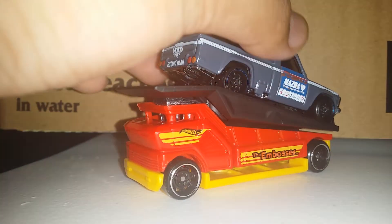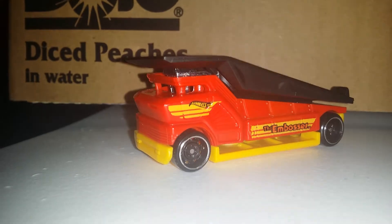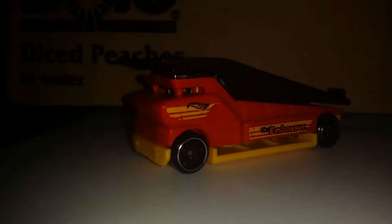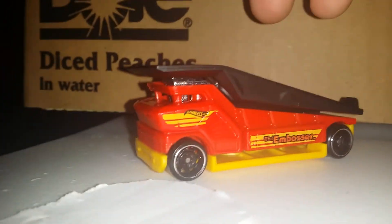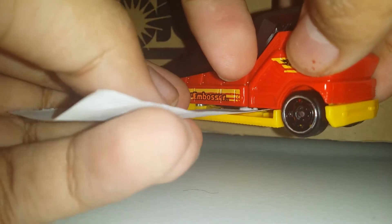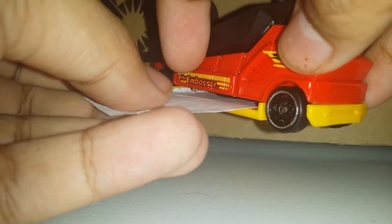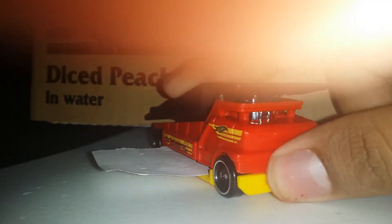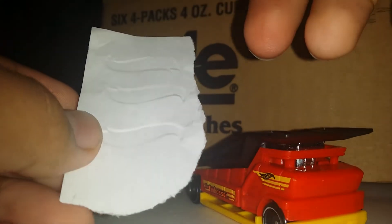I don't know if it's gonna be good for downhill or the booster track or something. Now for the embossing ability — you grab a piece of paper, put it inside, press it down hard but not too hard or you'll break the ramp. And here's what it looks like — you have the Hog Wheels logo right there. I did mess around with it already so yeah.